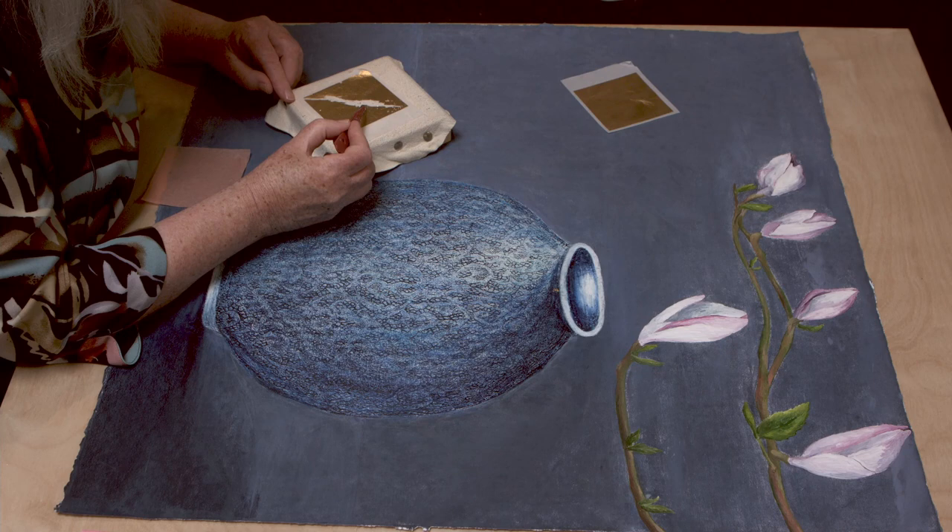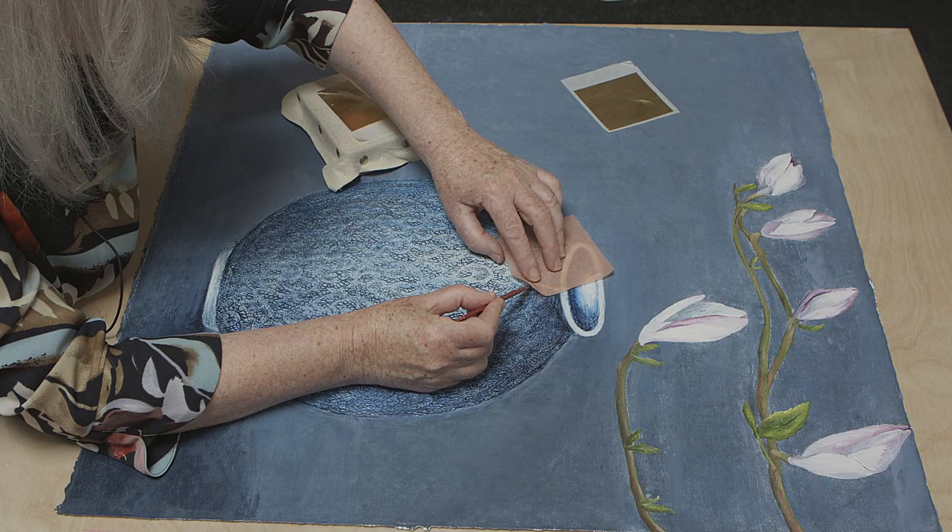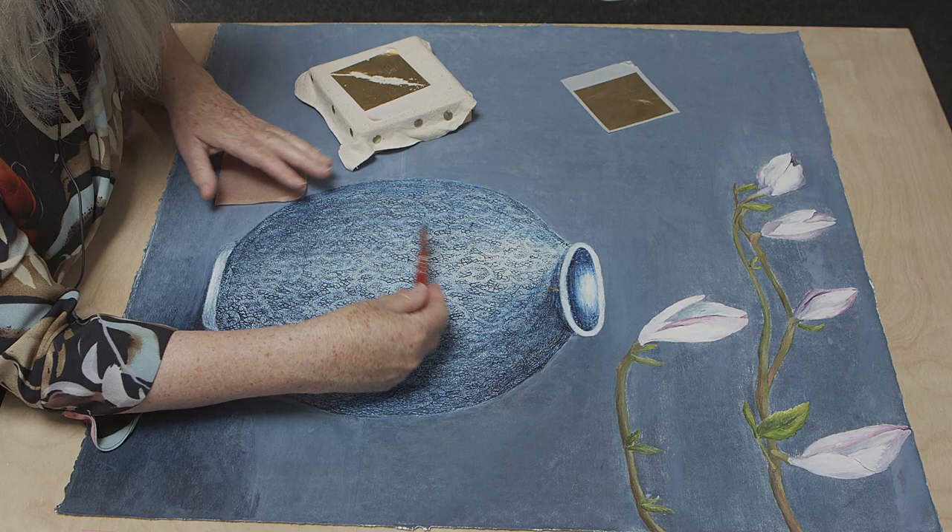As I form the golden crack, I have to bear in mind the direction that I expect a crack would happen. I'm going to apply that crack, imagining what this three-dimensional form looks like and how it would be if it had fallen and broken.